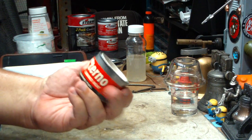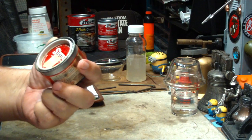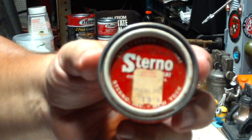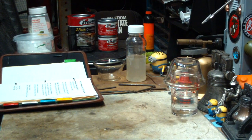Now I have this old can of sterno — really old, no date on it or anything — but the price on it looks like it was $0.19. So I guess it's really changed since, who knows when.